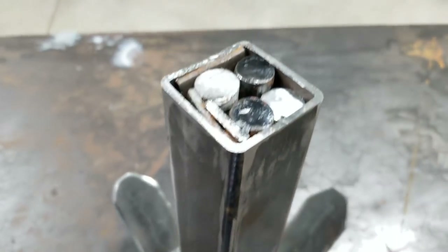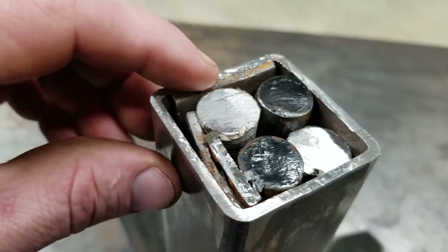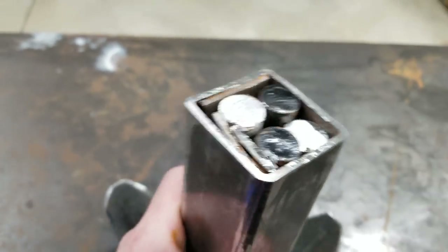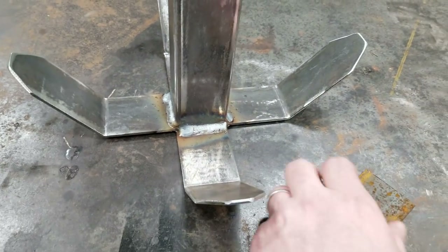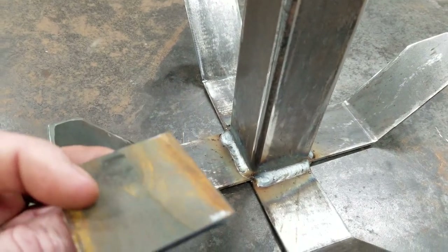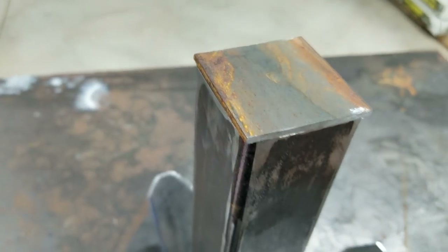Alright guys, I got the round stock cut down, I got it in there. I took some scrap metal I had and hammered it down in there — it's getting pretty heavy now, getting a little bit of weight to it. And I got a cap cut. We're going to weld it on now.